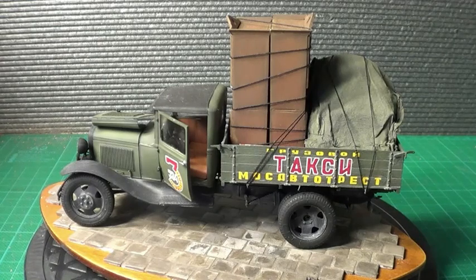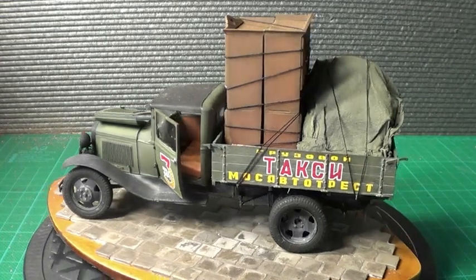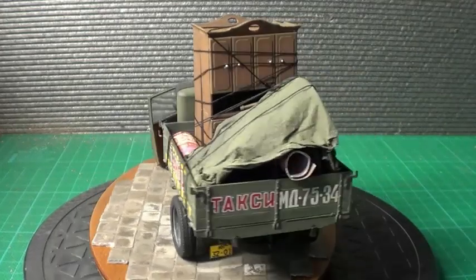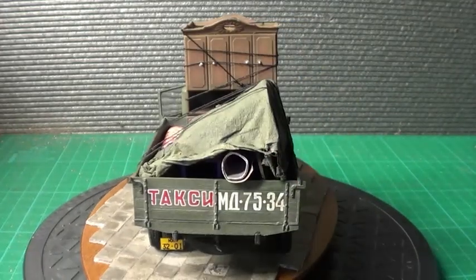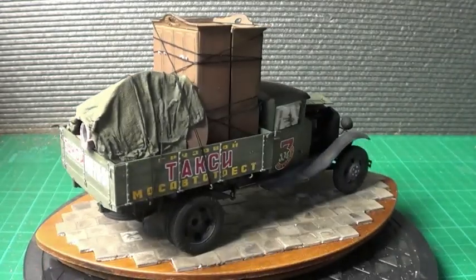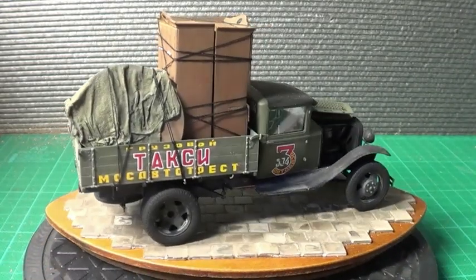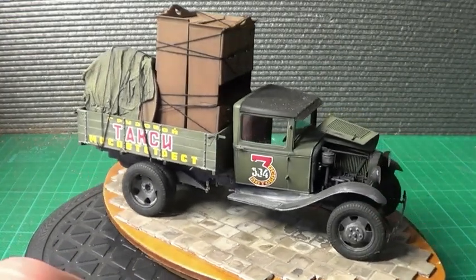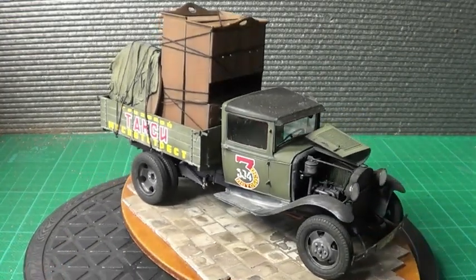So what I'll do, I'll spin it round and give you a quick look. Apart from the base, everything else is straight out of the box. And what I've used for the rope is just a bit of cotton out of the sewing box.